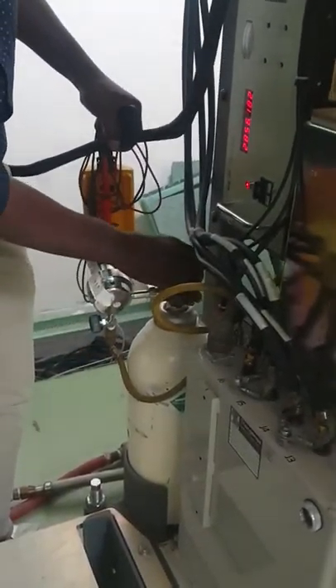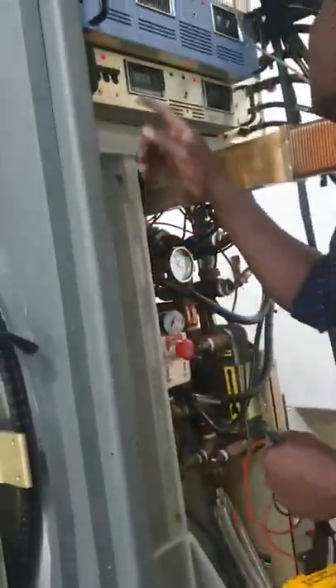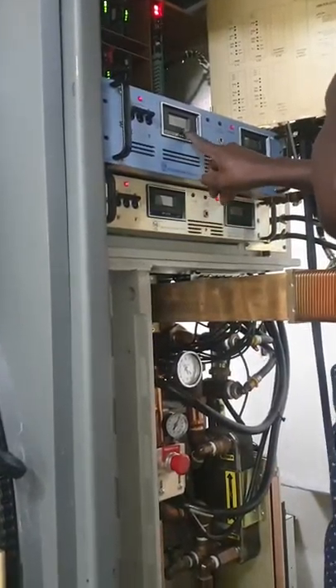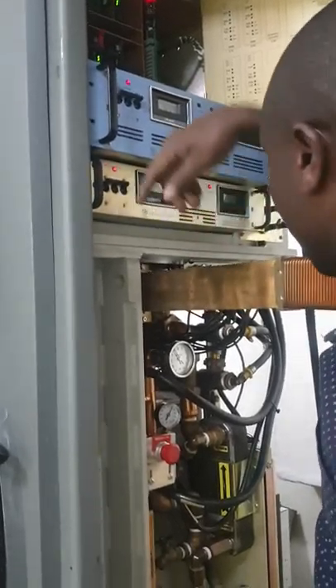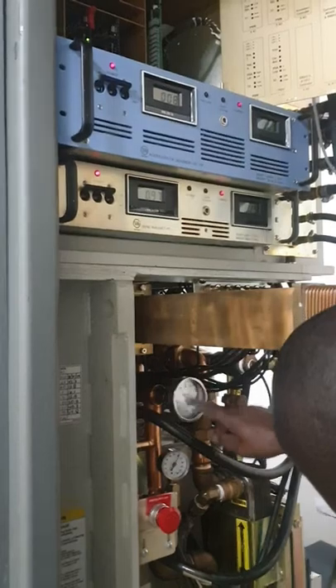That is the cylinder for the gas. After that, he is checking on the bending magnet circuit section, and also the PWM — the klystron filament and bending magnet filament voltages. They are also okay.